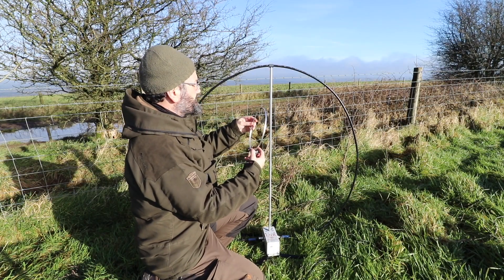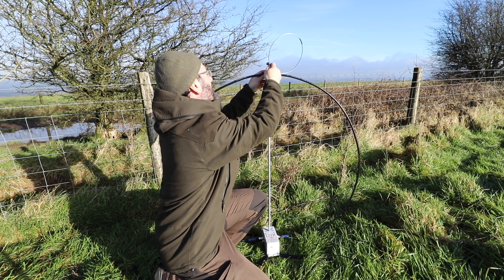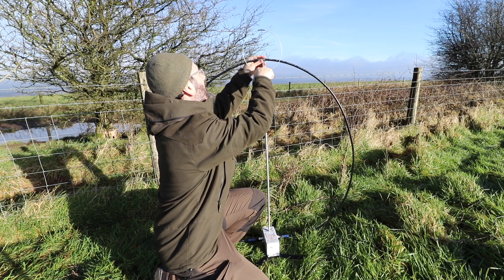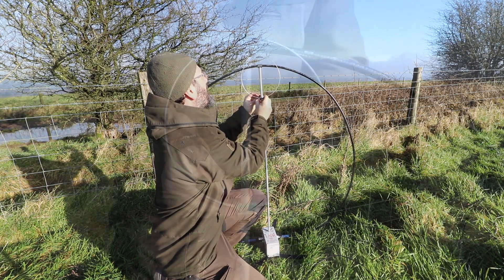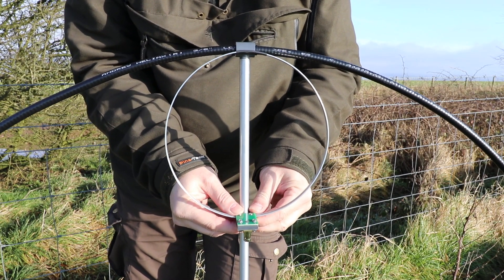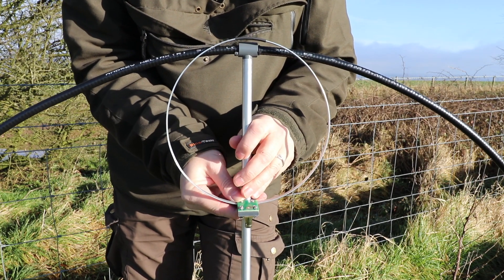The bottom strut screws into the main tuning unit and the top accepts the support attached to the loop. The HF coupling loop is 21 centimeters or eight and a quarter inches across and comes with a mounting that slides over the strut and a thumb screw to allow height adjustment. It's fitted with a BNC socket, which suits the QRP nature of the loop. I confess I was a little unclear how to position this coupling loop from the instructions, but by attaching the aerial analyzer I was able to see the effects of raising and lowering the coupling loop and find the optimum position.